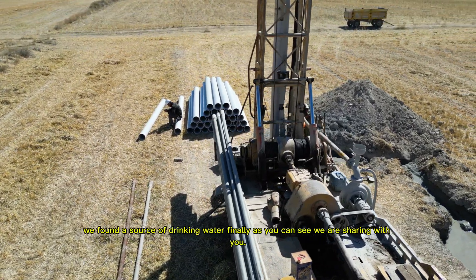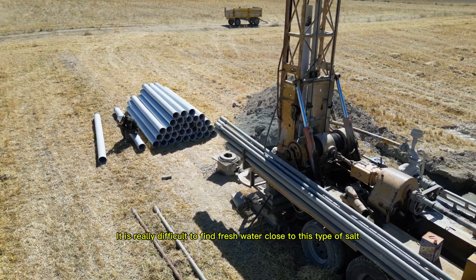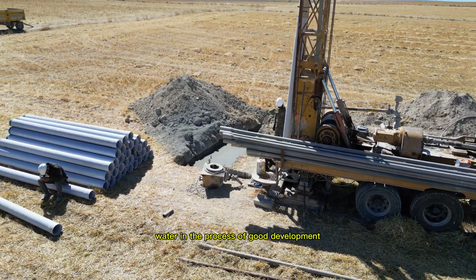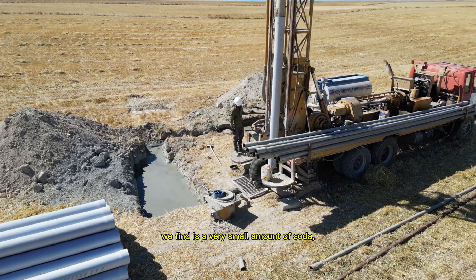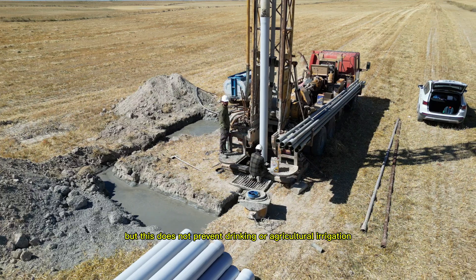We finally found a source of drinking water, and we are sharing this with you. It is really difficult to find fresh water so close to salt water like this. It is worth noting that the water we found contains a very small amount of soda, but this does not prevent it from being used for drinking or agricultural irrigation.